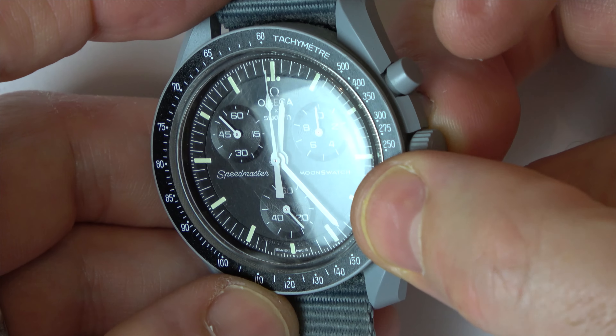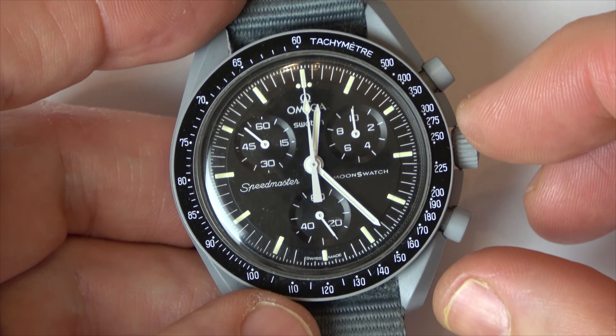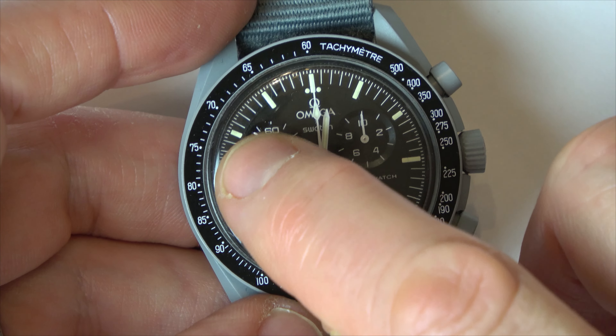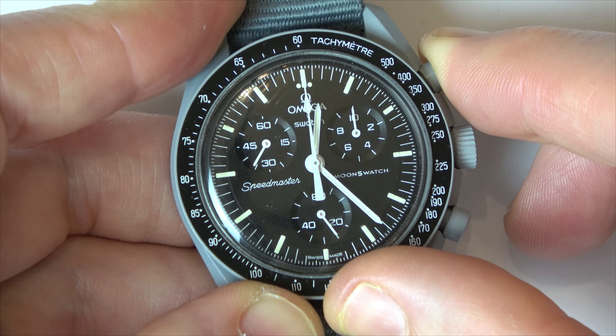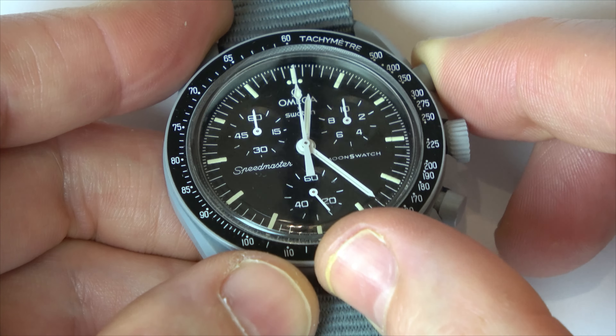Now we have to pull it out to the second position, like that, as if you're going to change the time. We're going to hold down this one here at two o'clock and it will move the minute hand. You can see it moving around now — if you hold it down it goes all the way around nice and quick. Let's get that lined up at the top as well.